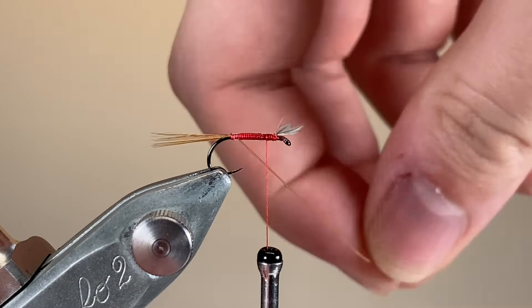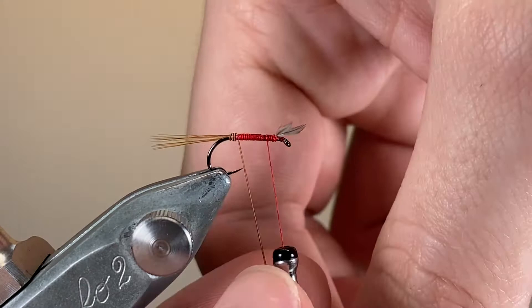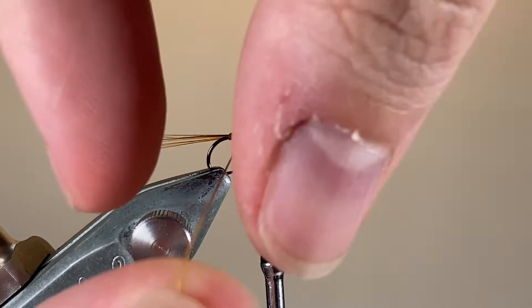Now it's time to wrap our hackle, and I'm just going to do this in nice touching turns working forwards. This fly was developed by a gentleman called William James Lunn, who was a rather famous river keeper on the Test — one of the most famous chalk streams in England, and the birthplace of dry fly fishing as we know it today. He developed it in 1917, and it quickly proved to be a rather effective and killing pattern on the Test.